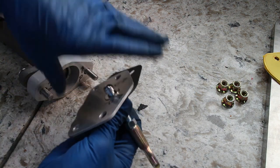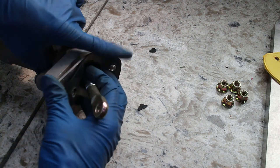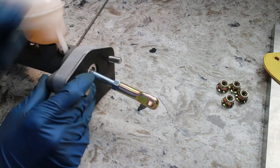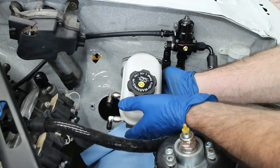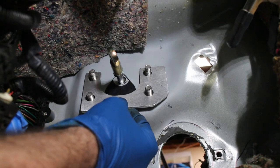The stack-up is: master cylinder, thick plate, thin plate, and then the gasket. The master cylinder is installed. The rear doubler plate is put on, followed by the pedal box.